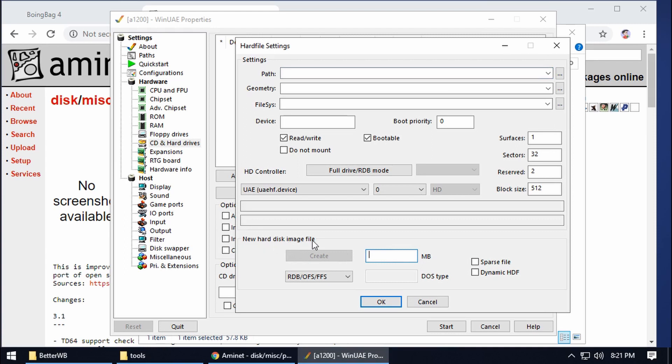We need to focus on the bottom part and make a new hard drive file image — similar to our ADFs, we'll have a file that represents our Amiga hard drive. For this example I'm going to set it to 100 megabytes, which should be plenty. On the dropdown I'm going to choose PFS3. That's done, and then we click on Create.